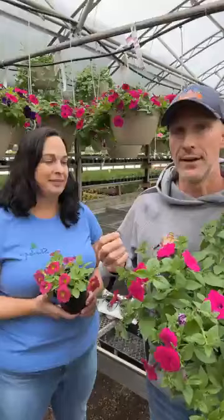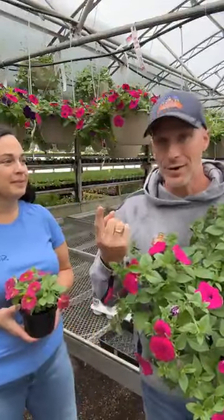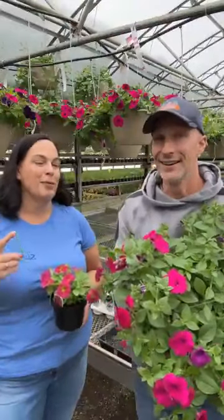The Easy Waves are less expensive than the super petunias, but you also have to use about three to one. I'll have customers say, 'I'm not paying eight dollars for a super petunia.' Okay, but if you want to do the equivalent in Easy Waves, it's going to take three of them. So now you're buying three Easy Waves to equal one super petunia. The super petunias are more expensive, but you only need one in a ten inch pot — and that's hard for people to grasp.